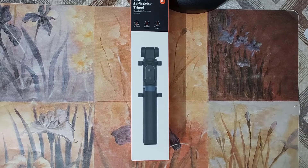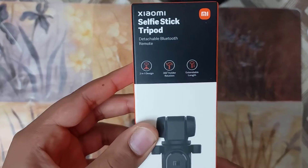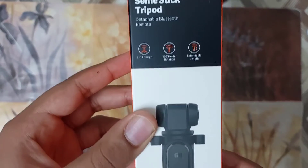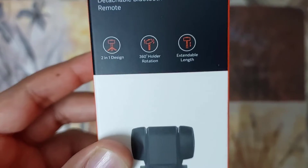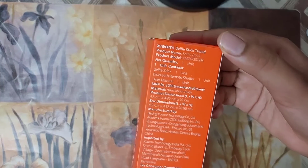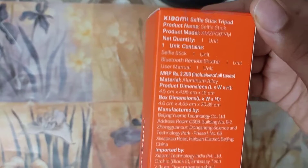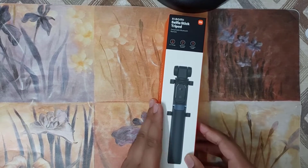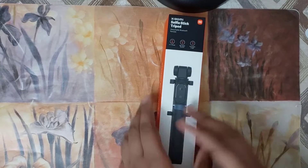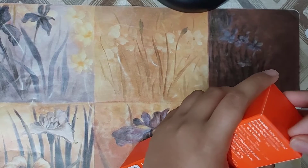Hello guys, welcome back to my YouTube channel. Today I'm going to unbox the Xiaomi selfie stick tripod. There are some details on the front and at the back of the box as well. Now let me quickly unbox this stick and see what's inside.